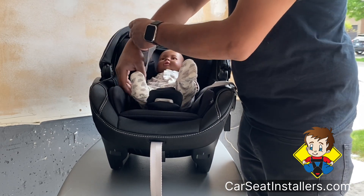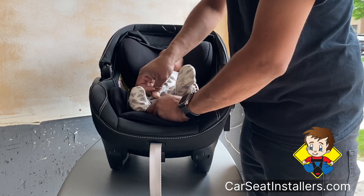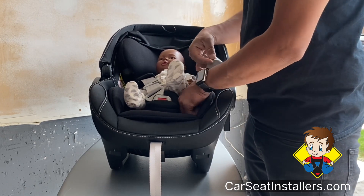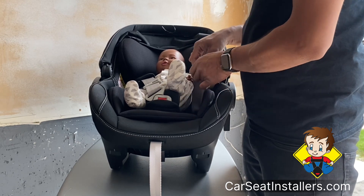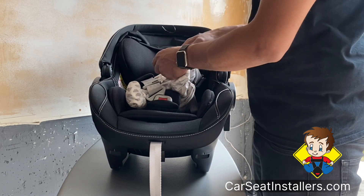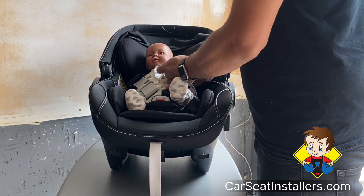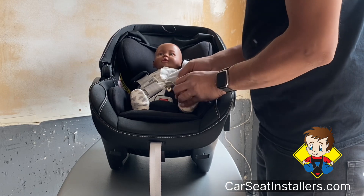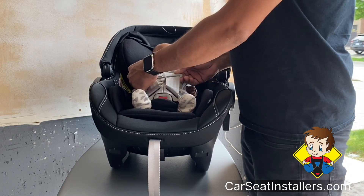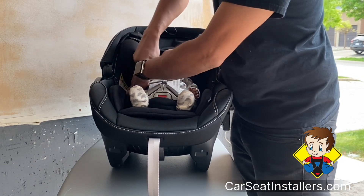We're going to put this over their shoulder, and I like to start by buckling this bottom one up first, simply because otherwise the buckle will sometimes fall down. If it falls down you have to be more careful as you're lifting it that you don't accidentally twist it. That's why instead of buckling the chest clip first, I like to buckle this one up first. Put that over, put that over, buckle — it's all buckled up now.